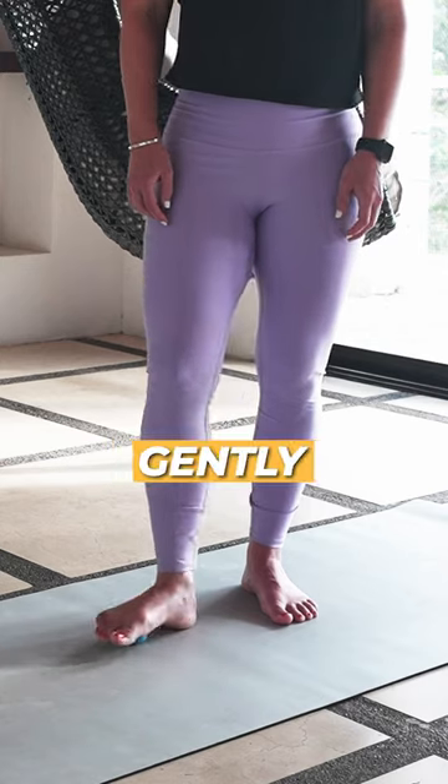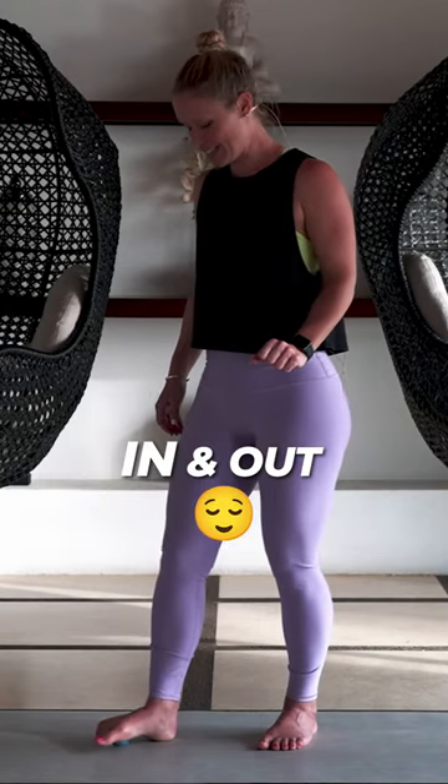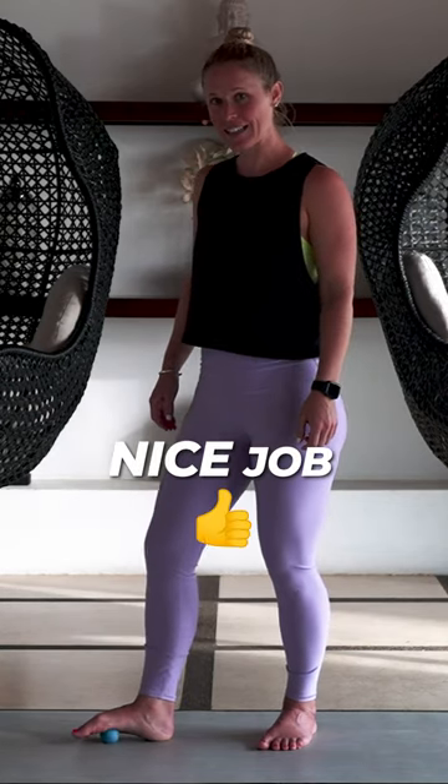Then slide the heel down so your toes are up, and you're just going to gently rock in and rock out from side to side. Remember to keep breathing in and out. Nice job.